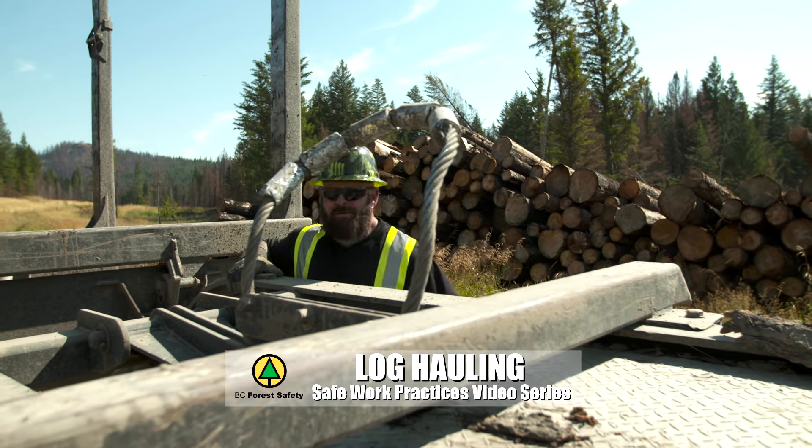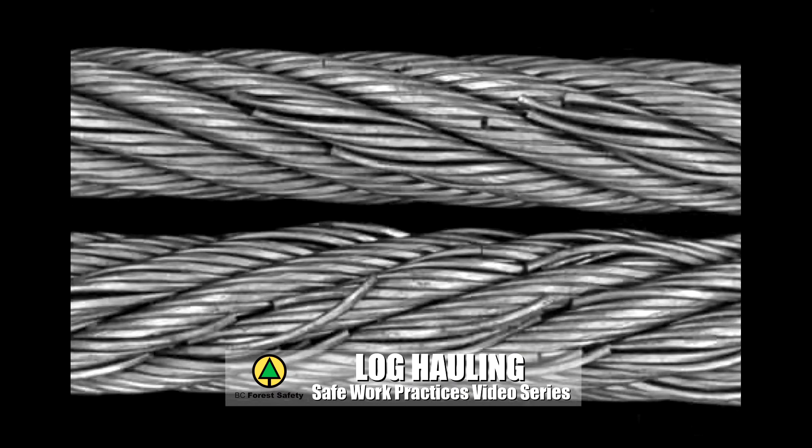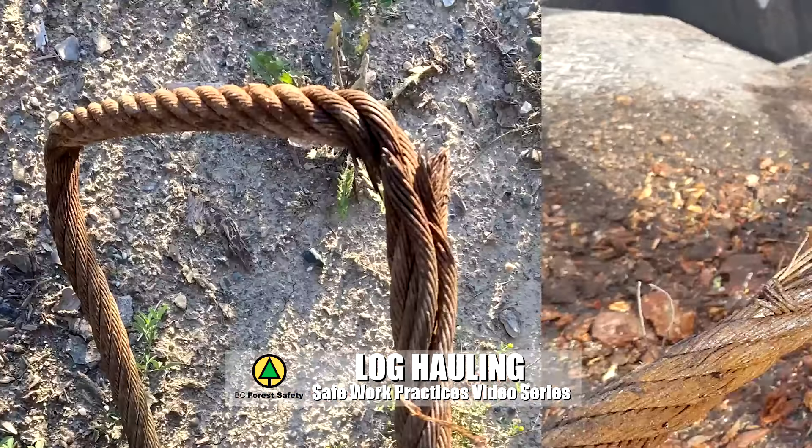Inspection should look for a secure attachment point, wear and damage, cracked or broken wires, corrosion, rust, pinches or twists.